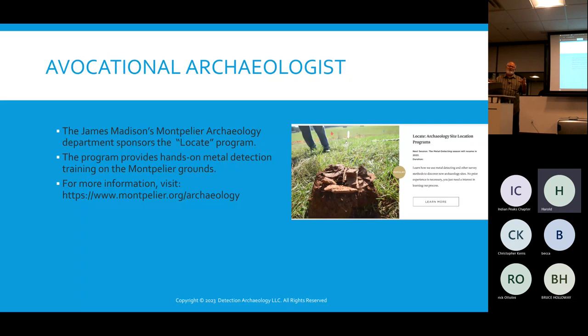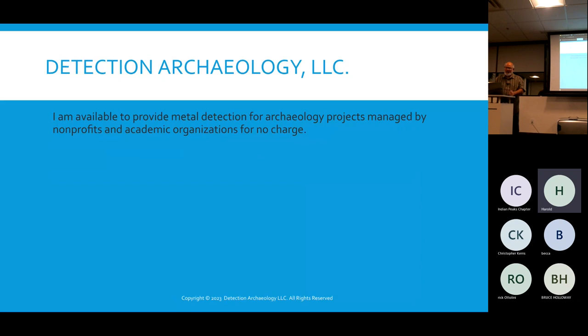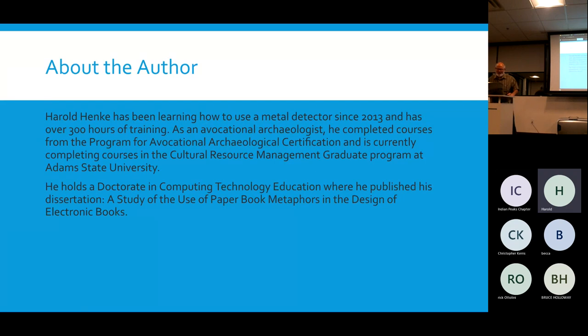Every project I've ever been on has been supervised by a professional archaeologist. I am not a relic hunter and don't hang around with treasure hunting clubs. I've included a reference to the article by Hacker, Scott, and Sieverts, and a link to the video of the Baca campground project — a local public TV station captured the whole pit project really well. Finally, a little promotion: if a nonprofit or academic organization needs metal detection help, I will do it for no charge, because I don't want it to be a job, and I don't want to compete with CRM professionals who are making a living with this.